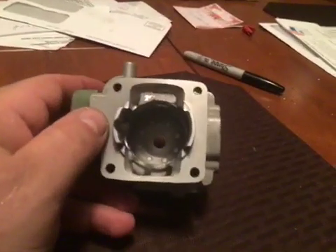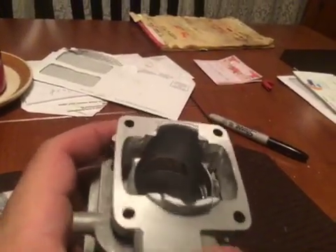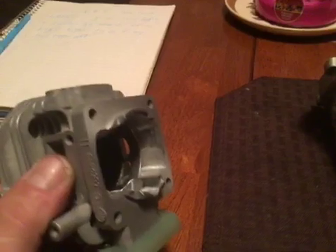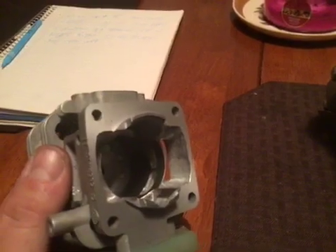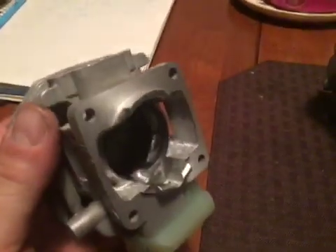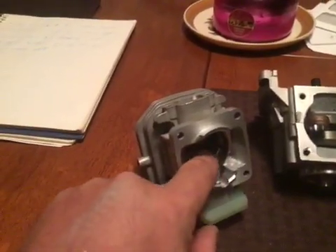This is the cylinder — the majority of the porting is now done, it's all roughed out. You can see the fifth port there. You can see how I do my large transfer, and you can see how I arc that transfer wall there for that transfer.